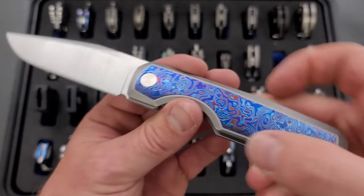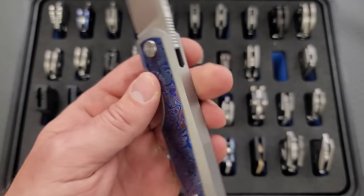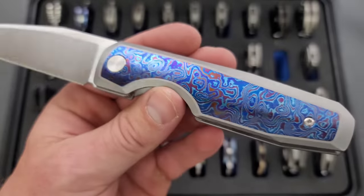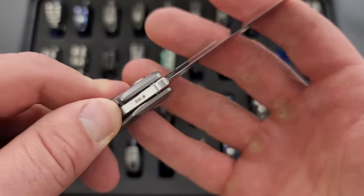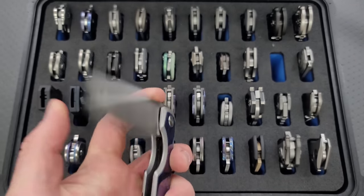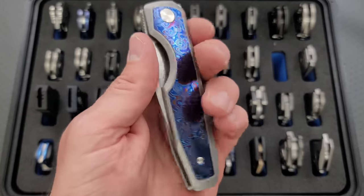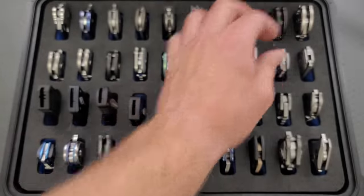We have the Vero Engineering Isotope — this is a special version, which is an Integro by the way. This guy has a gigantic Timascus inlay. I think there were only nine or ten of these made with Timascus inlay — it's numbered as 168 of the entire run of Isotopes. So I'm happy to have that one.